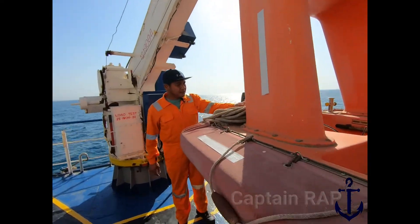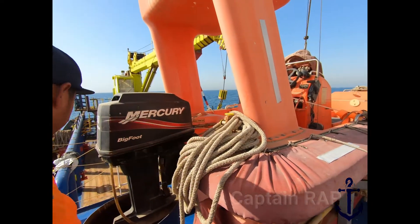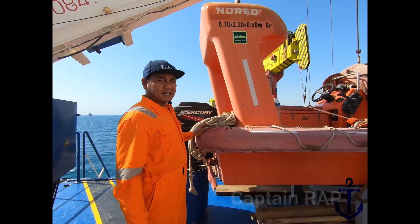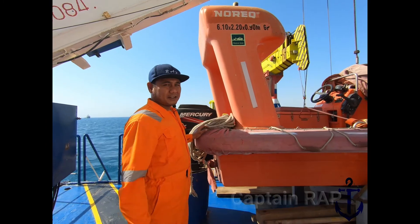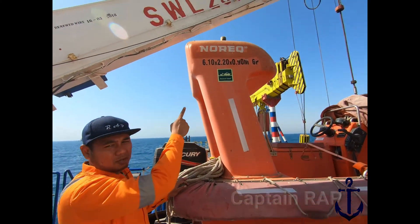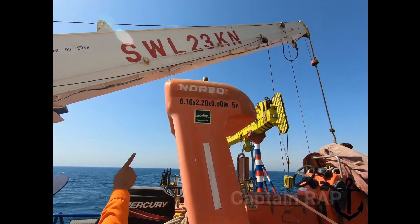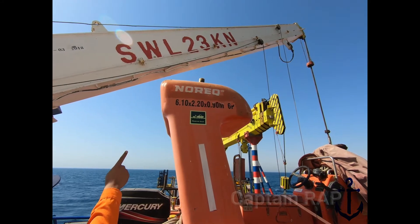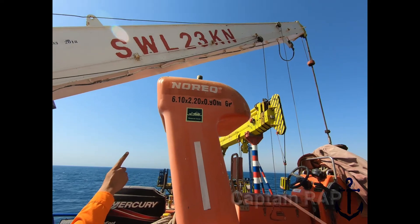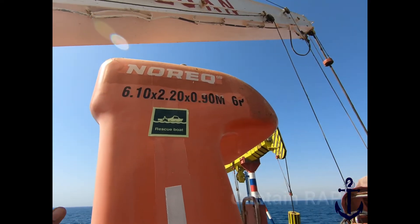Karena salah satu fungsinya adalah melakukan towing terhadap survival craft, maka desain daripada rescue boat harus dibuat dengan towing arrangement secara permanen. Di rescue boat ini ada di belakang — ini towing arrangementnya sudah permanen, ada dua titik. Fast rescue boat ini kapasitasnya 6 orang. Ada keterangan tertulis mengenai dimensinya: panjang 6,1 meter, lebar 2,2 meter, kedalaman 0,9 meter, kapasitas 6 orang.